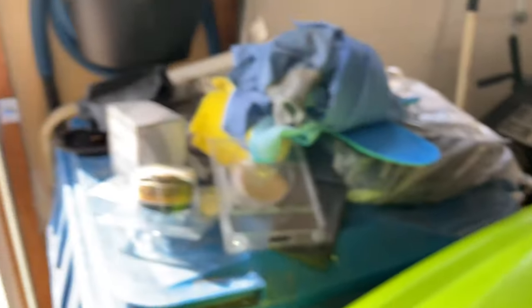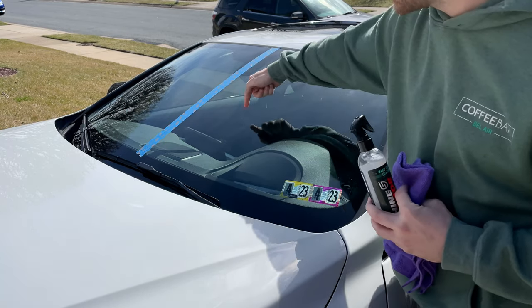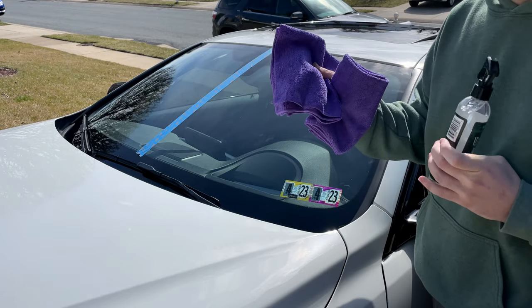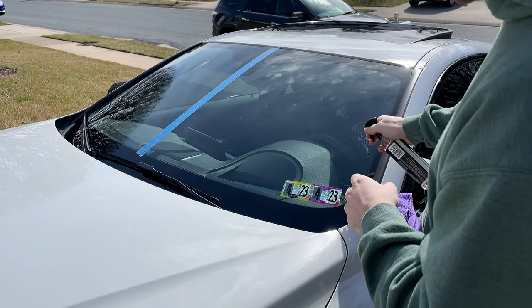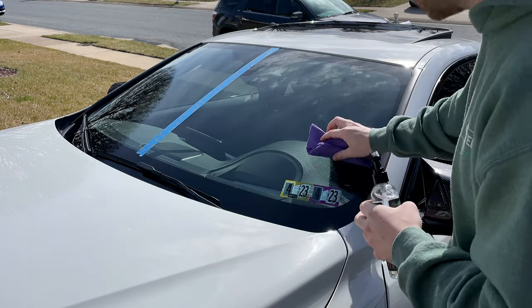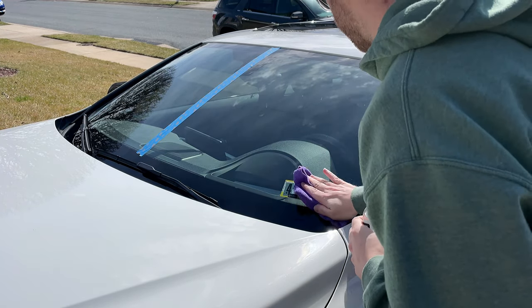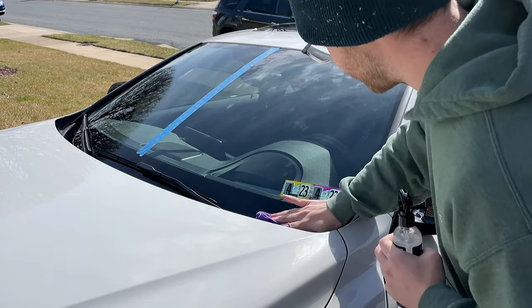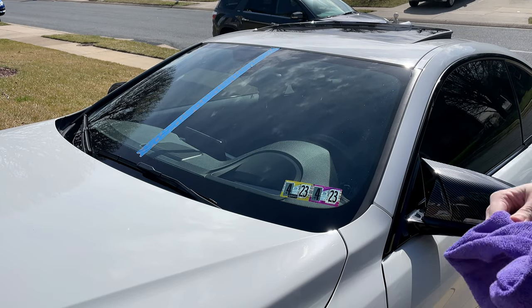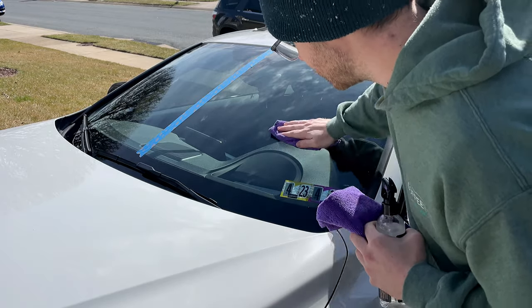I actually washed the entire car earlier this morning. There's really nothing to it — you just spray it on in quarter sections of the windshield, wipe it around with your applicator cloth, and then use a clean cloth to wipe it off. Make sure to cover the whole surface. Wow, I can already feel how smooth it's getting — no joke. And now the clean cloth to wipe it off. Smells pretty good too.